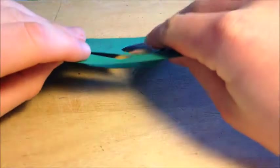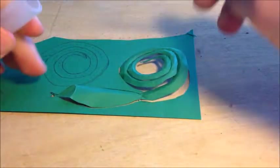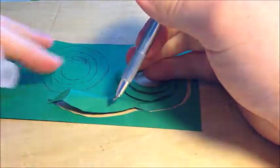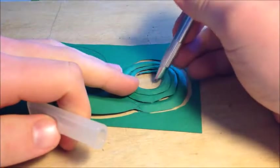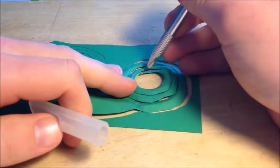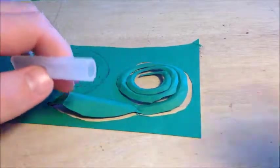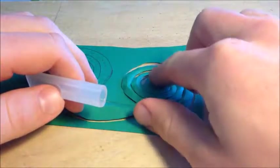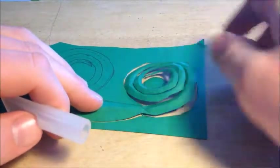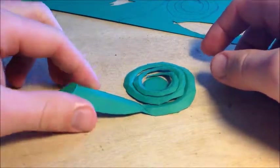Continue cutting until everything is cut out. The main thing to be careful about is the inner circle — go through it twice with your exacto knife to make sure it's cut. Once cut, punch out the middle section first, then punch out your actual snake. If something doesn't give, go over it again with the exacto knife.